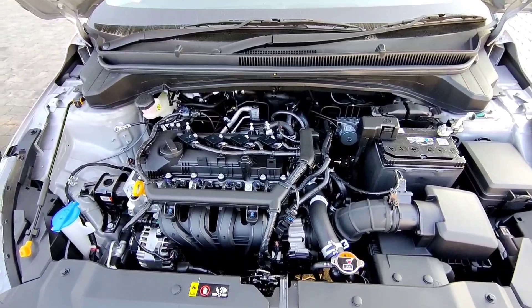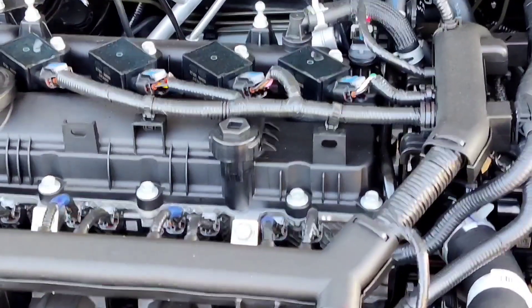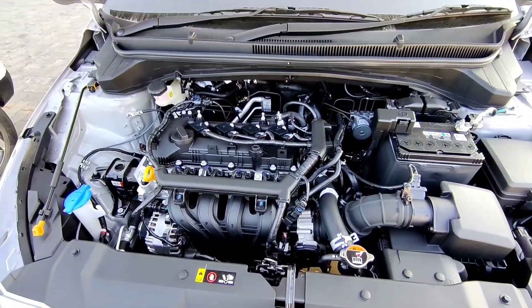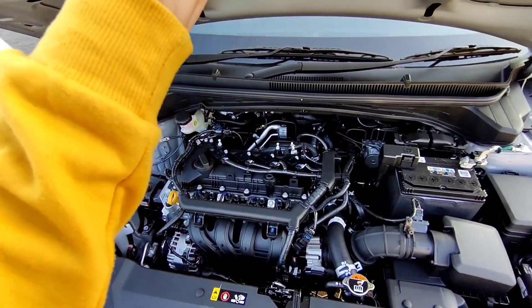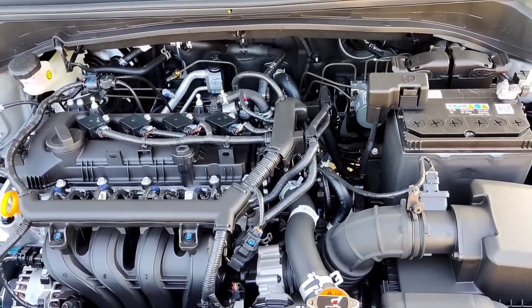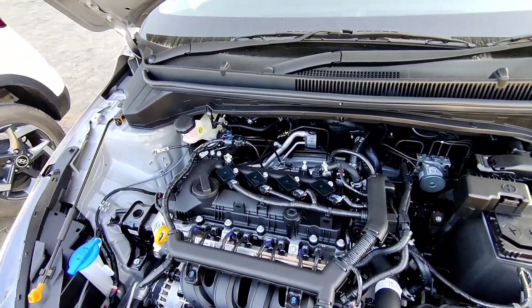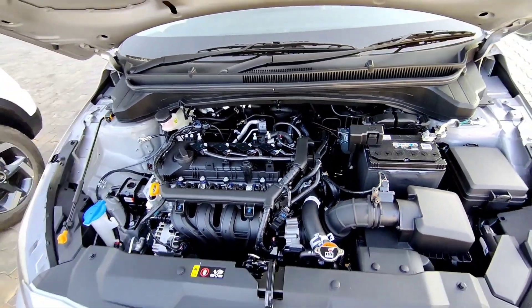The 1.0-liter turbo GDI petrol engine generates a maximum power of 120 PS at 6000 RPM and a maximum torque of 17.5 Nm. The 1.2-liter Kappa petrol engine generates a maximum power of 88 PS at 6000 RPM and a torque of 11.7 Nm. The 1.5-liter U2 CRDI diesel engine generates a maximum power of 100 PS at 4000 RPM and a maximum torque output of 24.5 Nm.